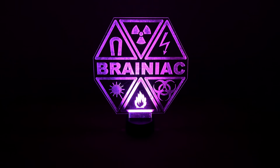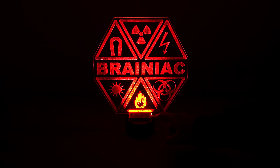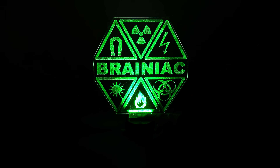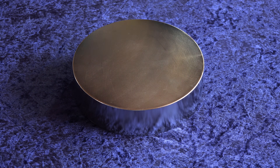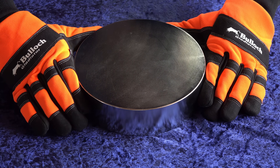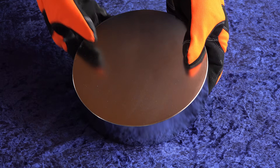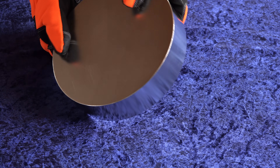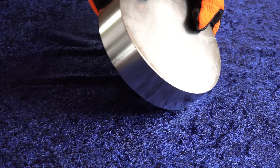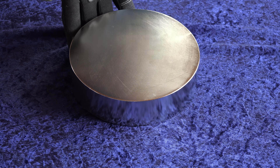Hope you enjoyed this little pair of laser videos enough to click thumbs up — I certainly enjoyed making them. I'd almost forgotten how fascinating lasers are and how lucky I am to own many of them. My next video will be about some insane magnets; I'll put my five largest through some tests to see how well a new monster performs compared to the others. Thanks for watching all the way to the end. Remember to subscribe if you are new here. Bye for now.